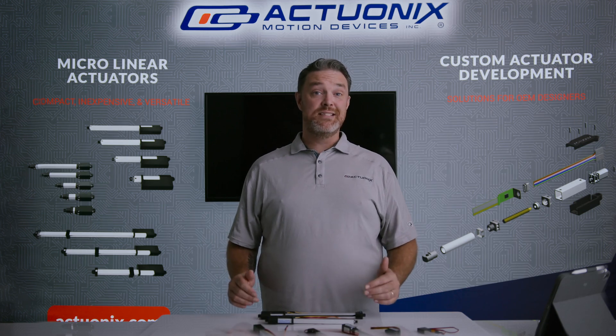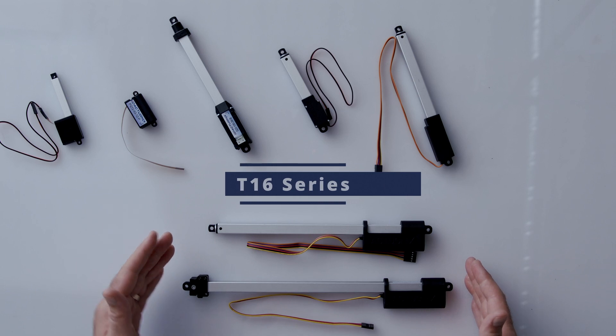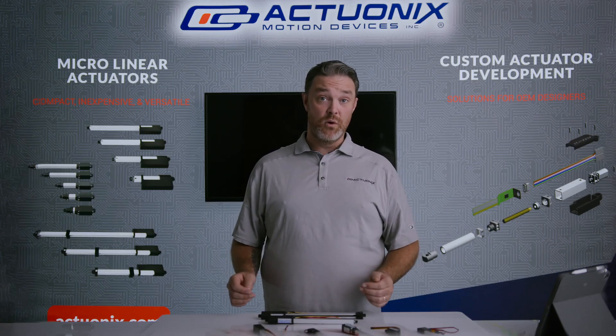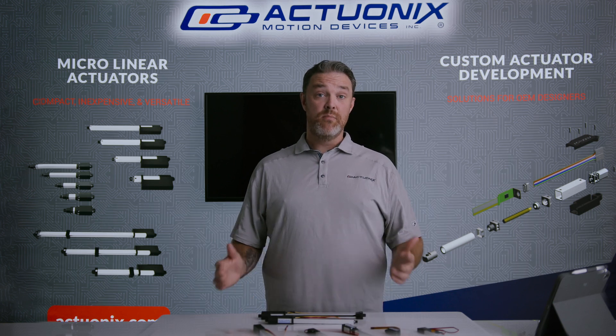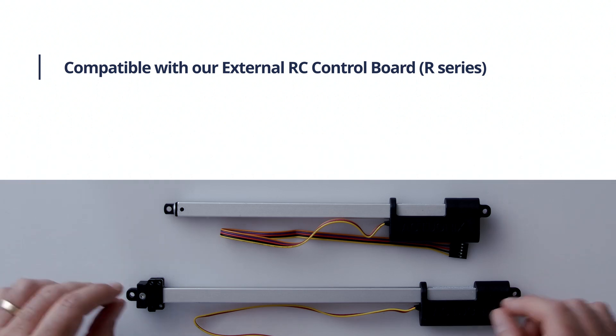Next up we have our T16 track actuators. As you can see, the T16 is built off of the P16 platform and features the same powerful motor-gearbox combination with a maximum force of 67 pounds. Rather than being a rod actuator,